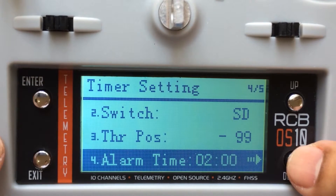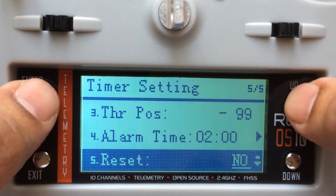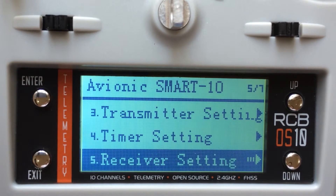Let me get into that again. So there is alarm time, and then finally there is reset. If you want to reset, it's just a matter of resetting everything back again. Now after this, let's get into the receiver setting — it's as simple as it is.